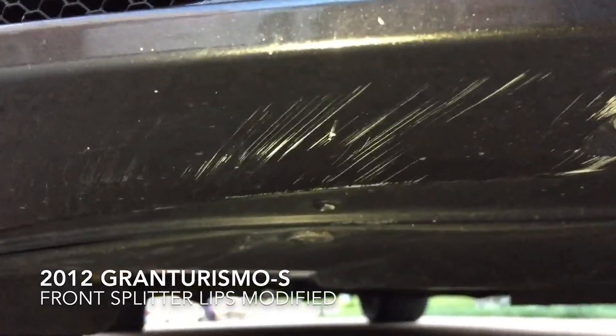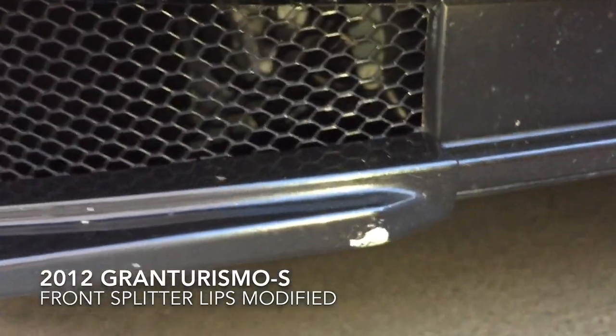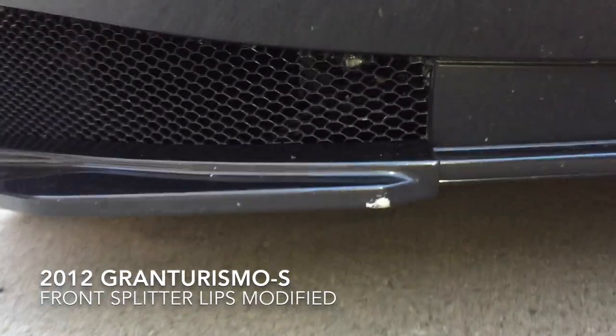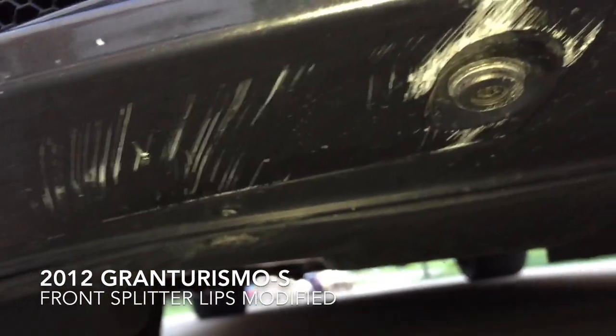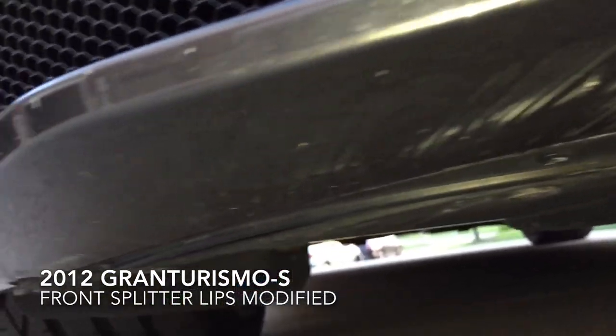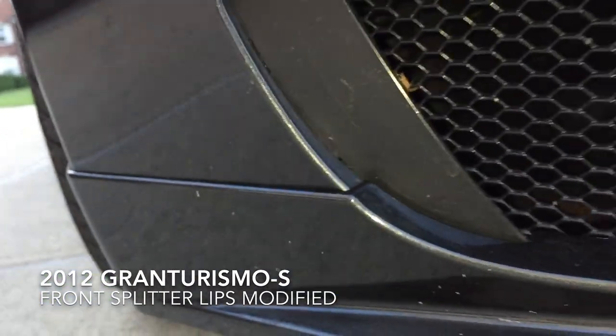Let me show you the damage — there and there. It's pretty simple to take apart. There's only one screw required, right there, and the rest is just double-stick tape on the side.